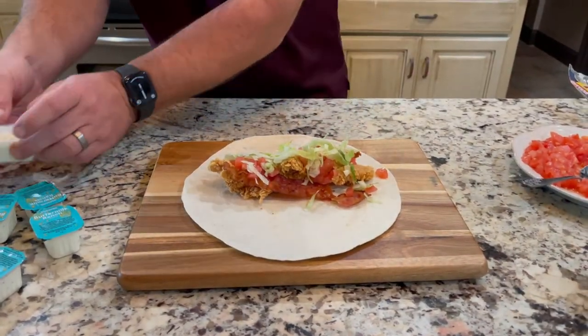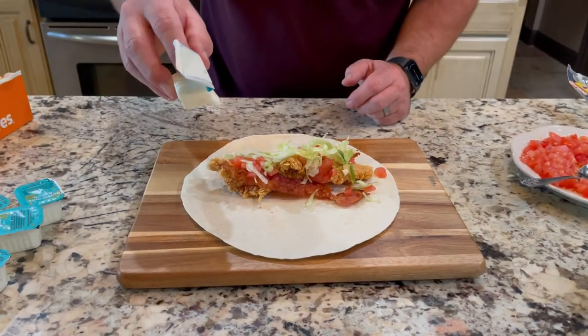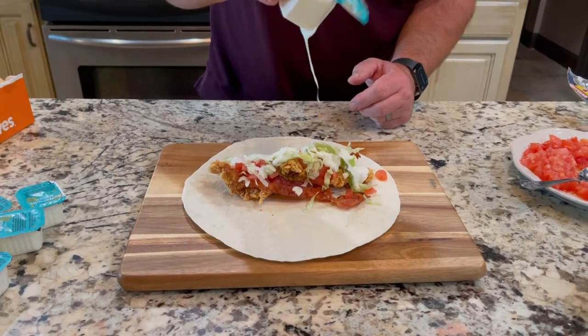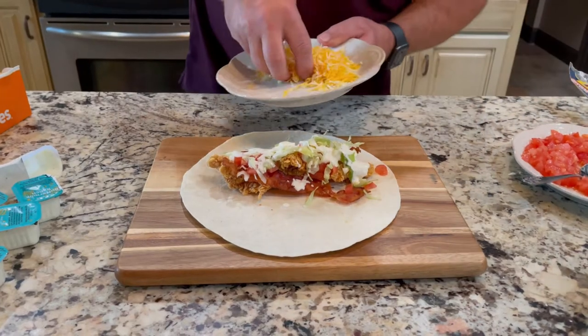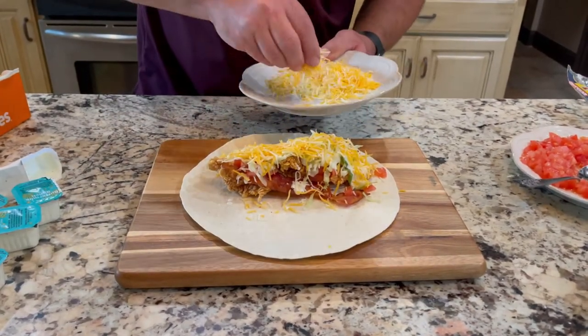And we'll put on some of this butternut ranch — it came from Popeyes itself, so why not just use it. Lastly, sprinkle the cheese. Be pretty liberal with it.